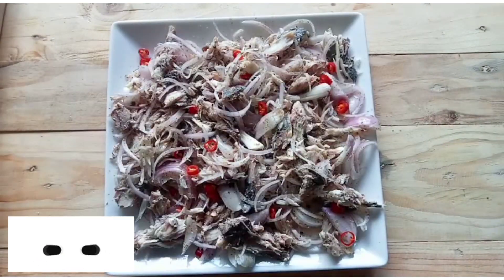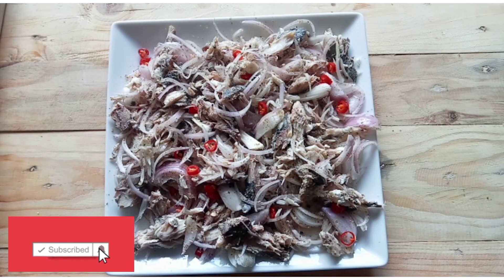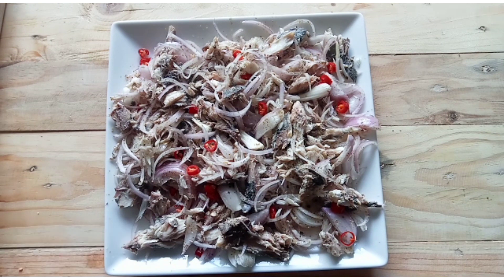Mix everything together. Add red chilli. Okay, now you can enjoy your mackerel fish salad. Thank you.